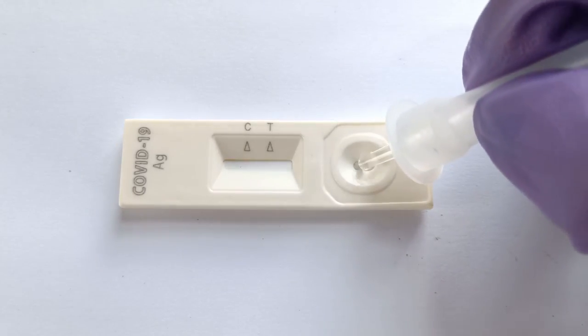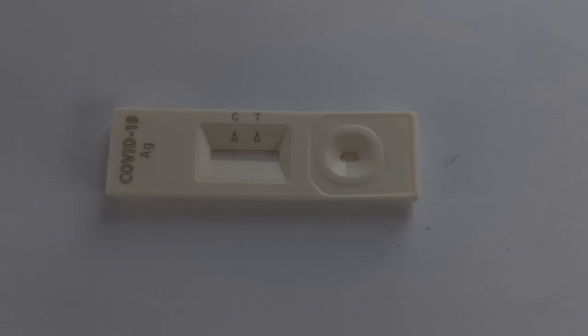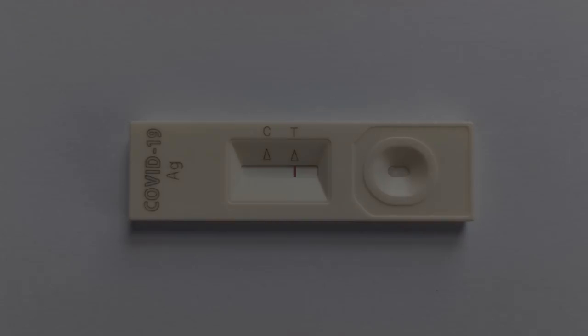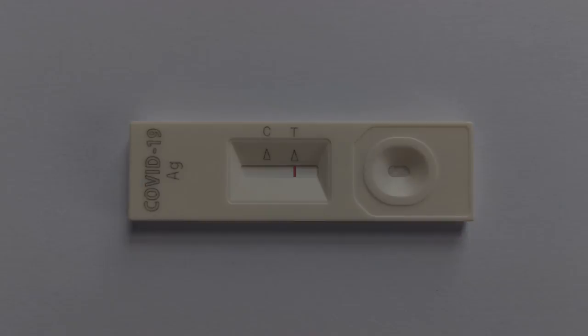In the case of a negative test for COVID-19, only the control or C spot shows a single purple line. A purple line showing only on the test or T spot but not on the control or C spot is considered an invalid test.